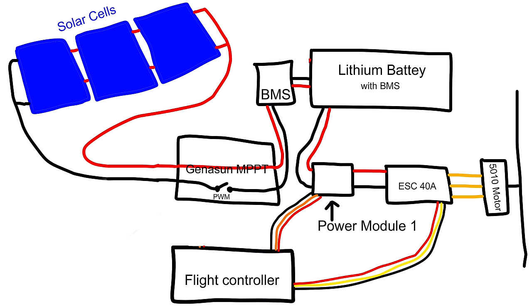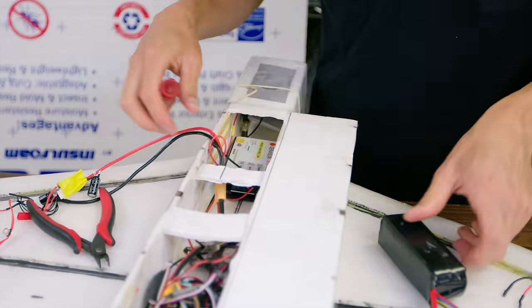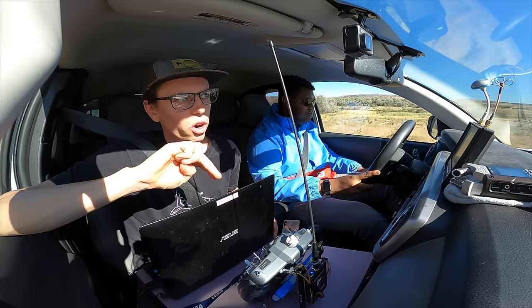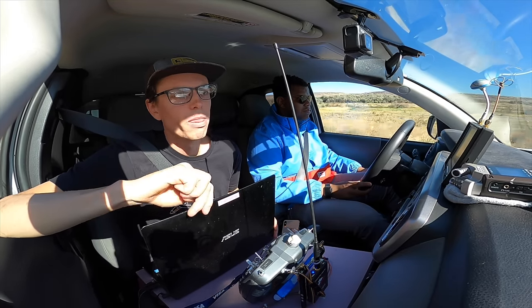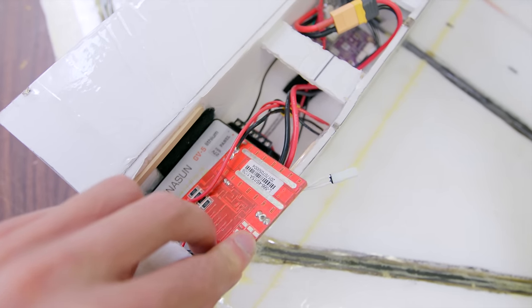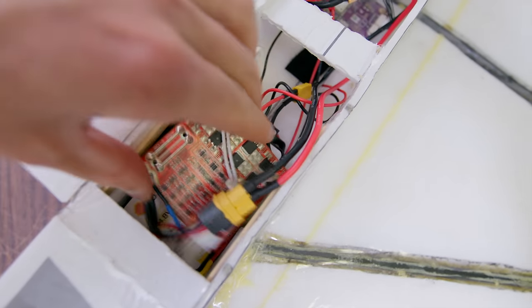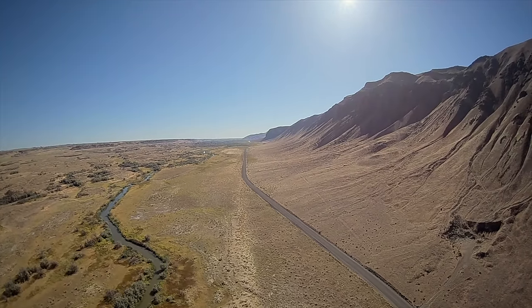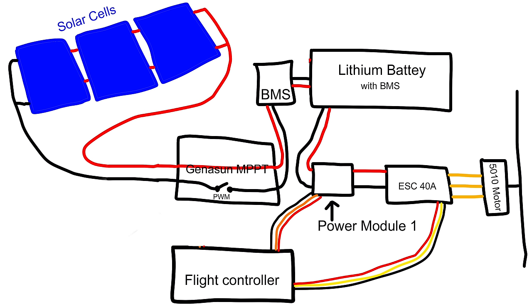The BMS is only there for overcharge protection and cell balancing — not over-discharge protection. The reason you have to be careful using a BMS on an airplane is it has the capability of completely cutting power and crashing the plane. So I have it wired so the plane pulls power directly from the battery, not through the BMS, but it charges through the BMS.